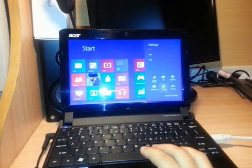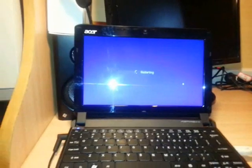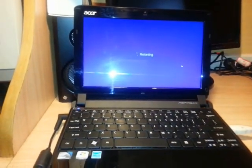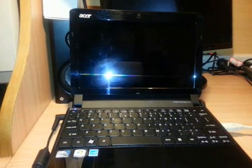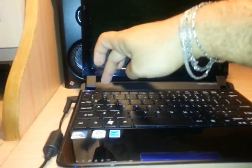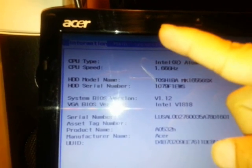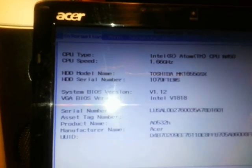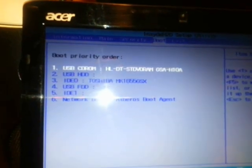In Windows 8 for restart, I go to Power and then Restart. While it's restarting I have to click F2 to enter the BIOS setup. At the top menu bar the first option is Information, second is Main, then Security, Boot, and Exit. I have to go to Boot, and I can use the arrow keys to navigate. The first boot device is USB CD-ROM.